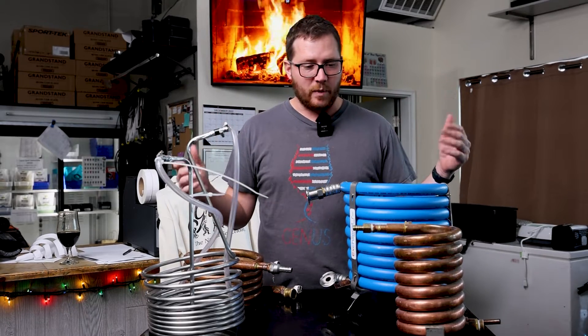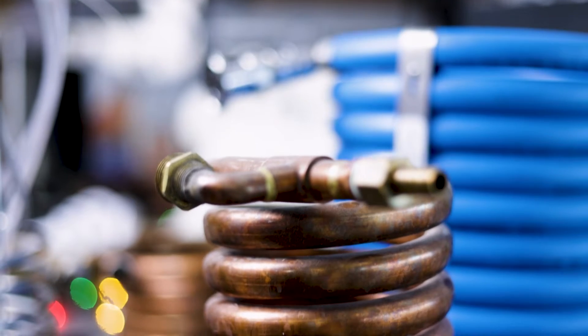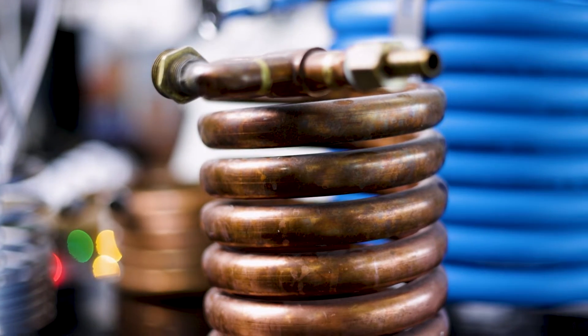When we started scaling up the size of batches we were making, this was the first chiller I bought. It's a counter flow chiller with copper on the outside and copper on the inside.